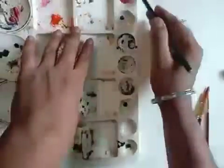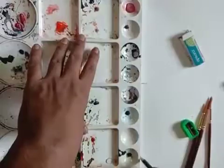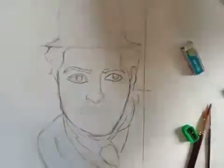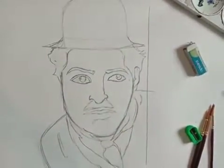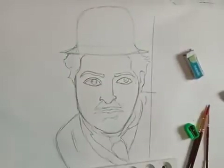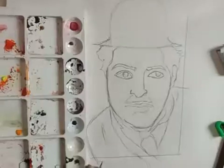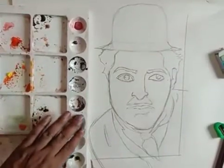We have to make a line. You can use a ruler, or just like I use the color palette, you just need to make a straight line. You can use the color palette or a ruler. So we are making the border of the painting.